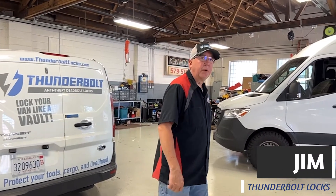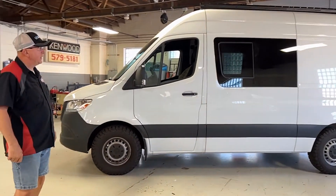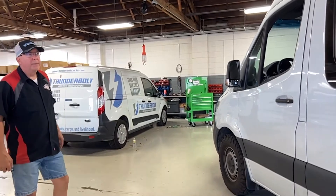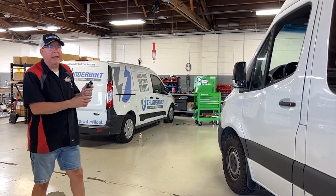Good afternoon, it's Jim at Thunderbolt Lock and I'm here to show you an installation that we just completed on a 2021 Mercedes Sprinter. We've installed locks on all four doors of this vehicle and we've chosen to use the factory remote to operate or control these locks.